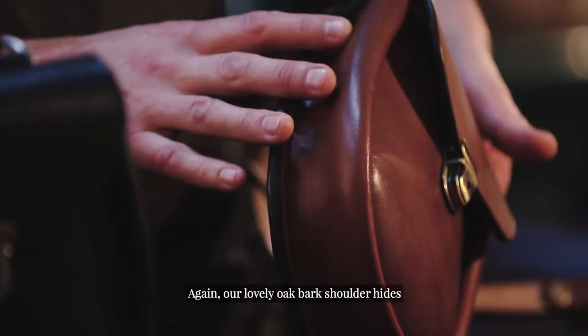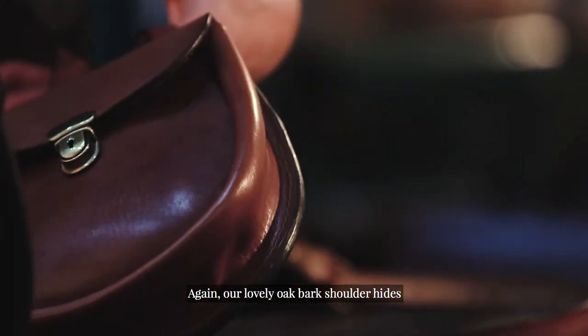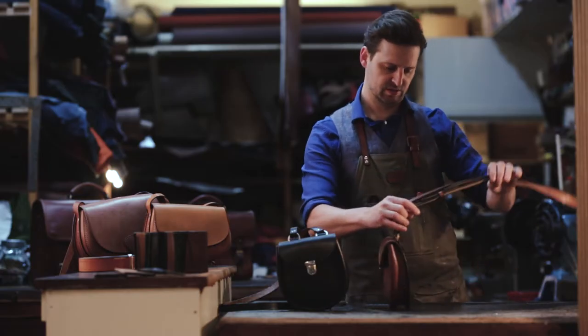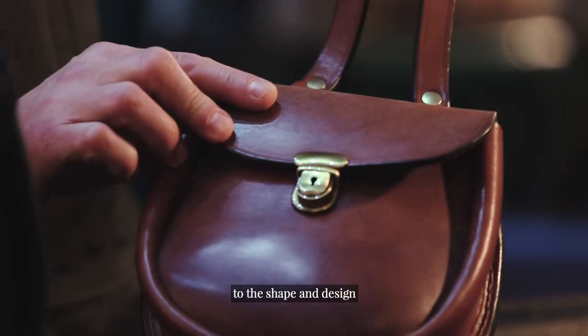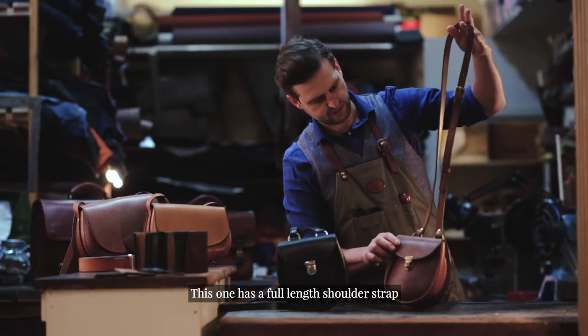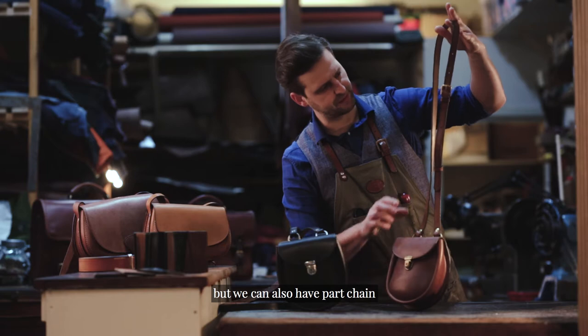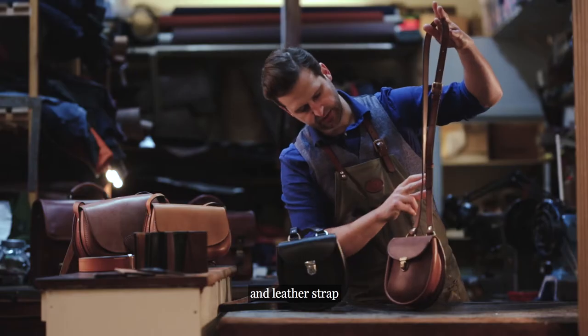Our lovely oak bark shoulder hides really do owe their uniqueness and qualities to the shape and design of the bag. This one has a full length shoulder strap, but we can also have part chain and leather strap.